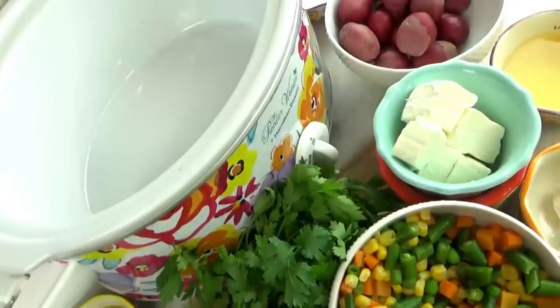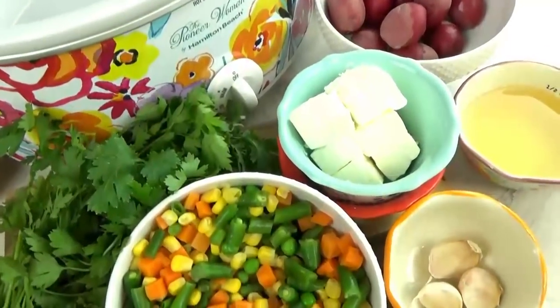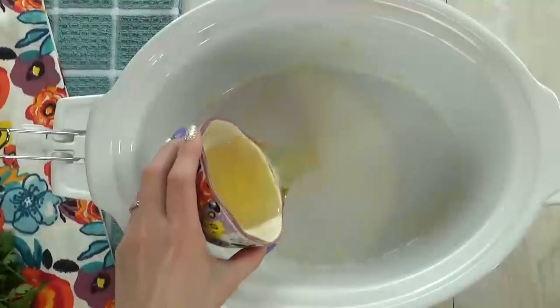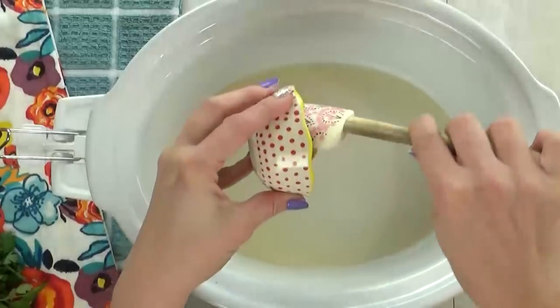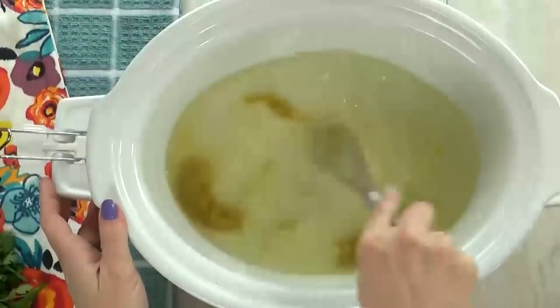Now even though we're making this in the crock pot, this is going to cook really quickly — it's not one of those recipes that needs to cook all day long. I'm going to start by adding half a cup of white grape juice. Next I'm going to add two tablespoons of better than bouillon chicken base, followed by two cups of water, and I'm going to whisk to combine.